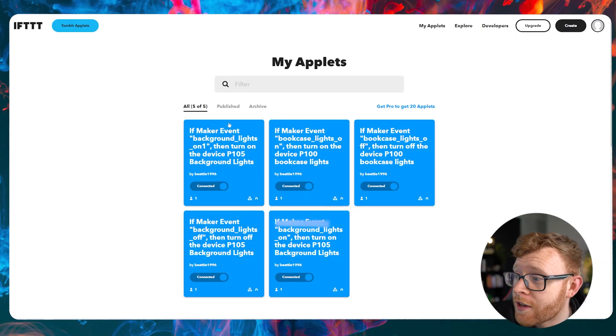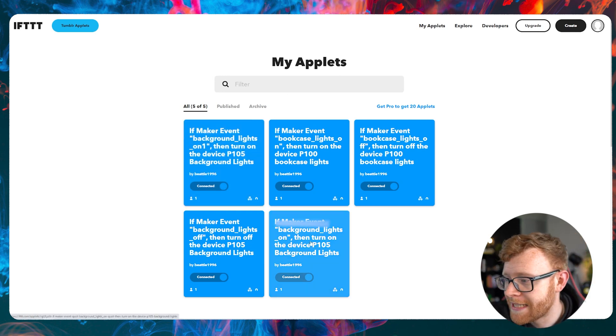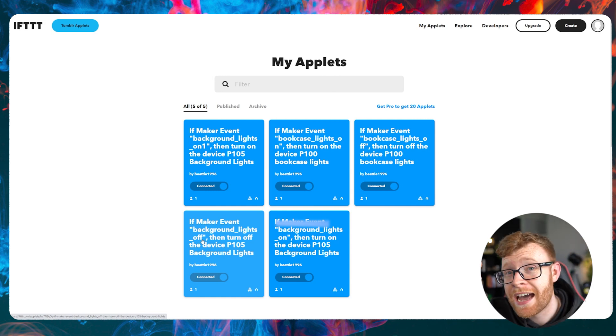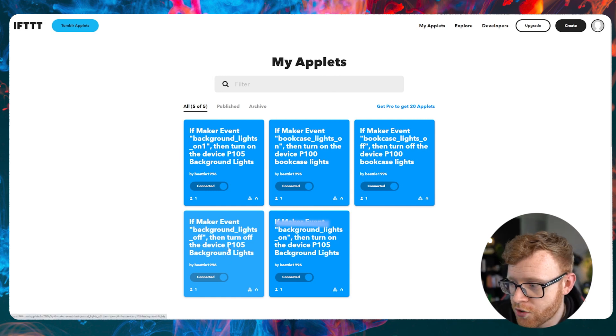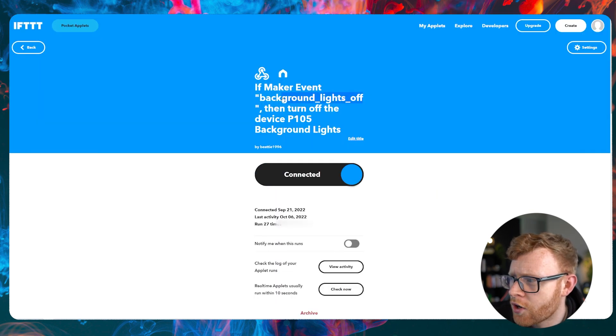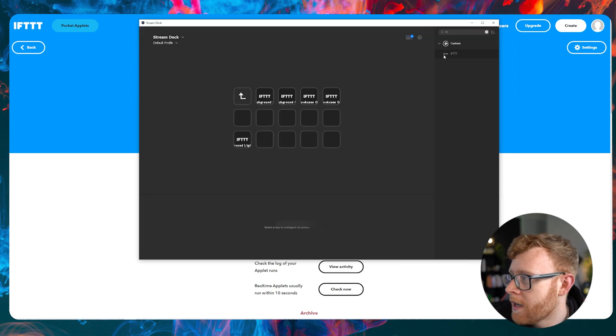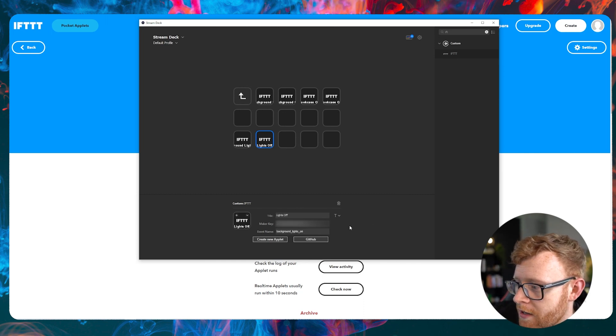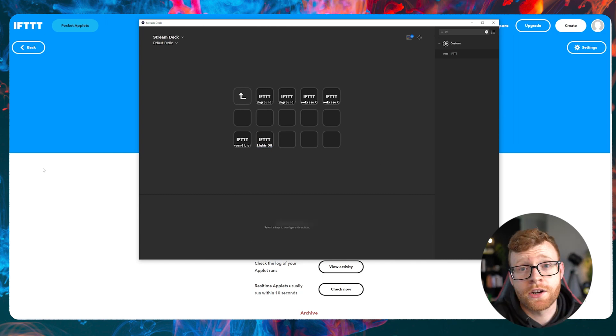Now let's go ahead and test our brand new button that we created just to make sure that it works. When I push that key in the bottom left hand corner, this should come on in a couple of seconds — and you can see it just flicked on, the light is now on, and that key is working. What you want to do now is simply go through that process again. Come back into IFTTT and create another applet that turns it off — that's going to be a second button. I've already created one here called 'background lights off.' Create a webhook that connects to your smart plug software, then add that button into the Stream Deck software with the corresponding event name. I'll paste that event in here — background lights off — hit enter, make sure it's saved. I'm going to click that button and in a couple of seconds those lights should go off, which they have.